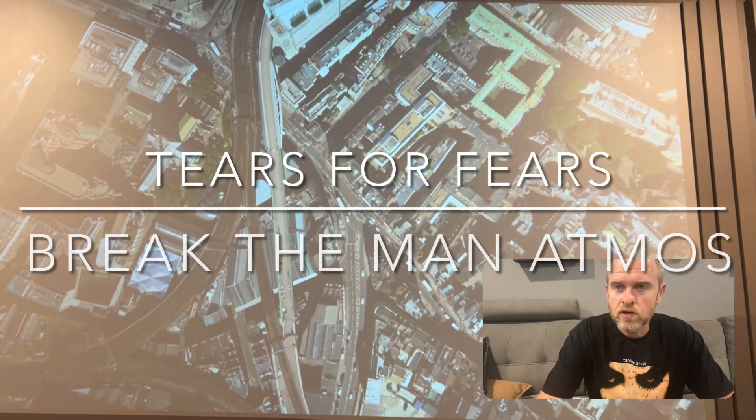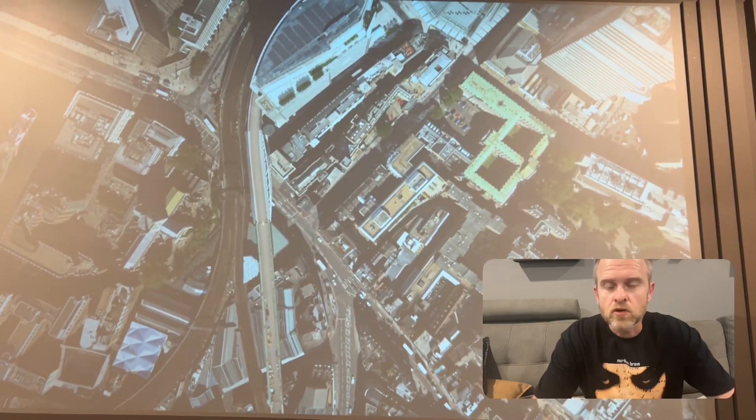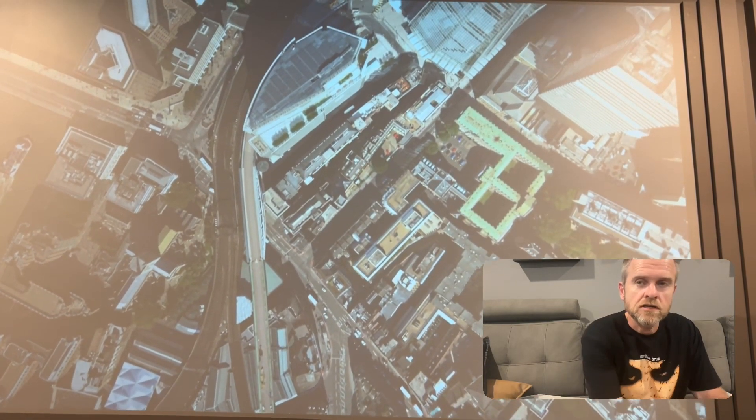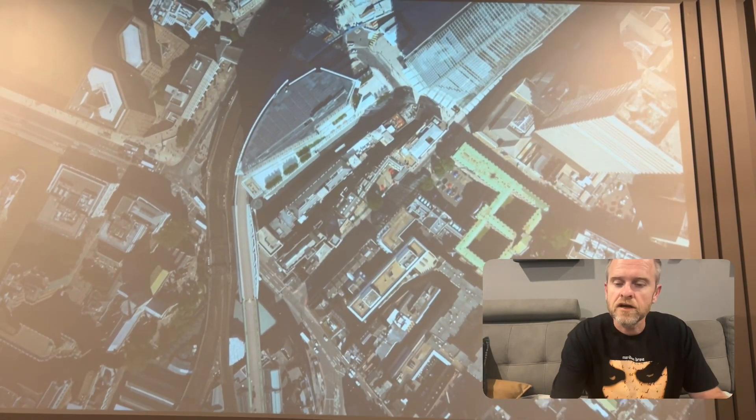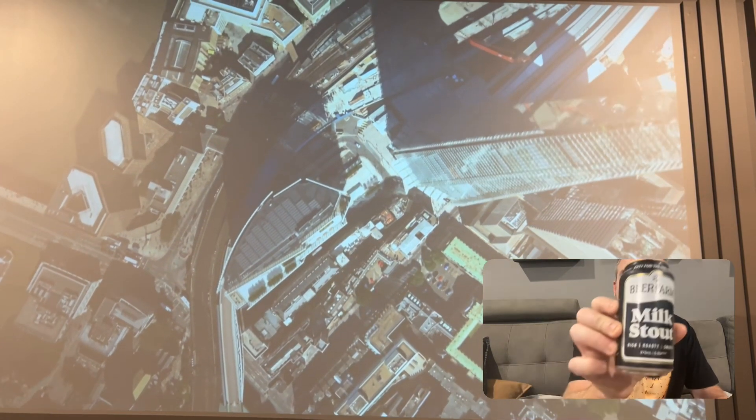Hey, welcome back to my Dolby Atmos Music Reviews. For my beer of choice today I'm going to go with a milk stout. I haven't tried one of these before so it should be interesting.